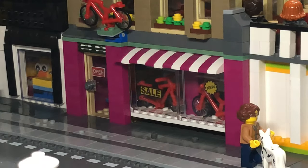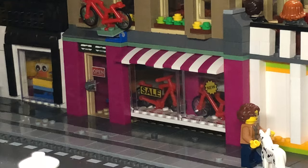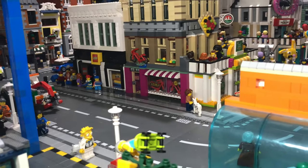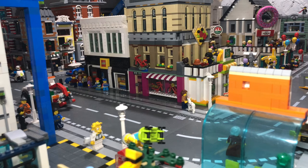First of all we've got the bike shop — selling, yes, bikes. It's got a little sign above which is just a floating bike, and then the building is just a simple design.